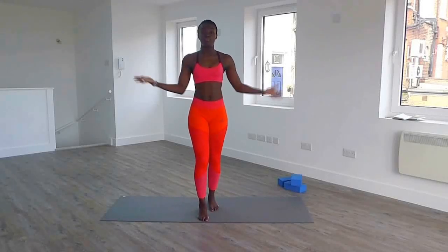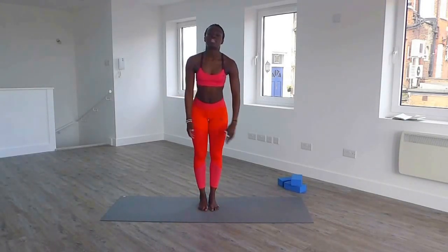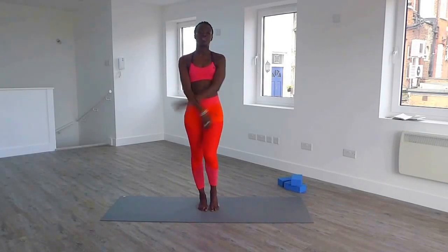Welcome back to IsoBodyTV. On popular demand, I am going to show you a few stretches for beginners. You can do that in the morning, you can do that in the evening, if you want to gain flexibility. These are super easy moves to do.